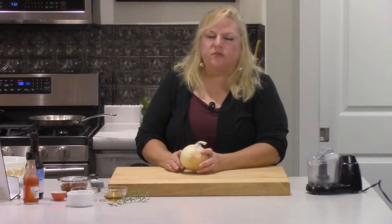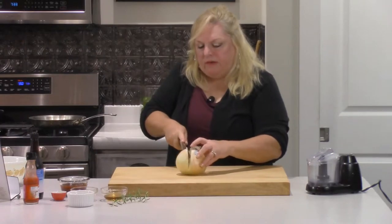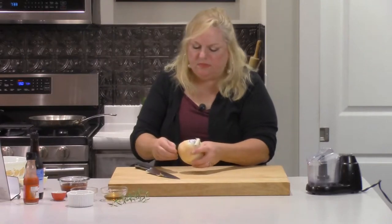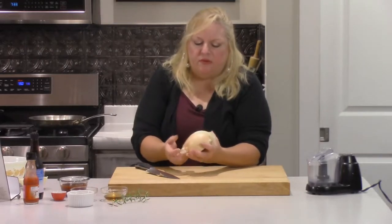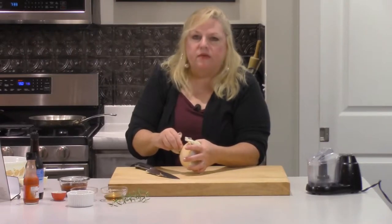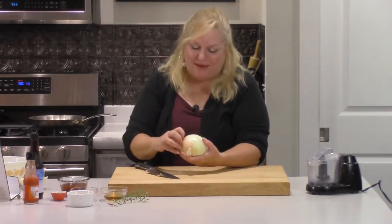This is actually a large onion. The recipe calls for a medium onion, so I'm going to cut this in half, peel it, and dice it up. You can save the other part for later. Hopefully this doesn't make me cry — there are so many techniques out there. Somebody said to put it in the microwave for about 30 seconds; it's not supposed to make you cry when you chop it.